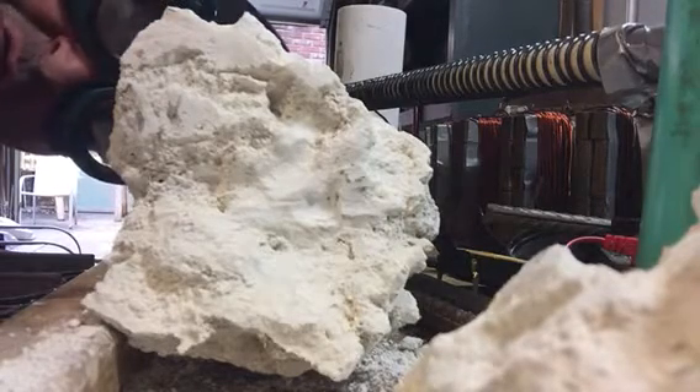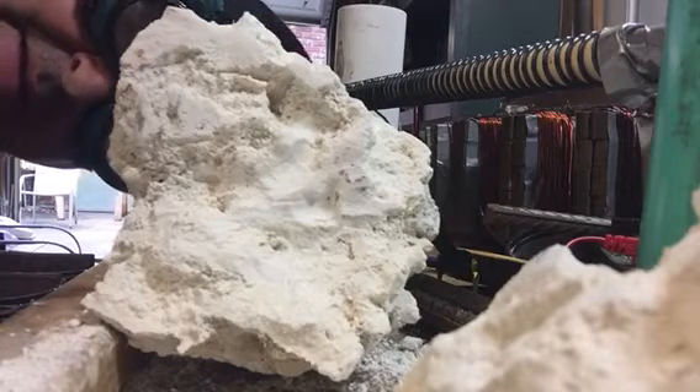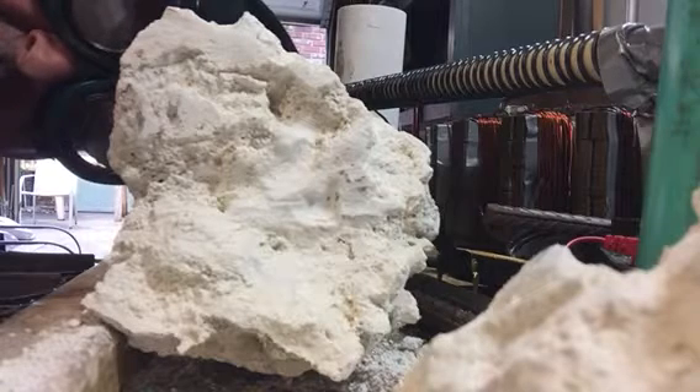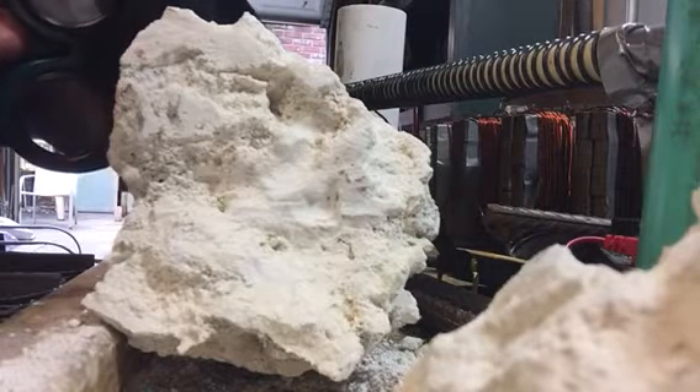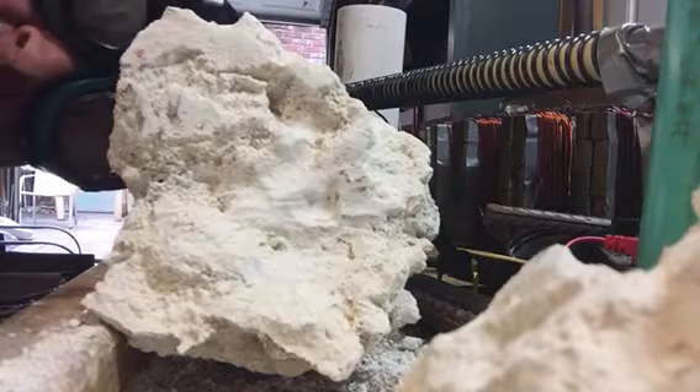Hello my fellow YouTubers, this is Roy back again. Today we're at it again. Today's subject: Coral Rock from Homestead, Florida.